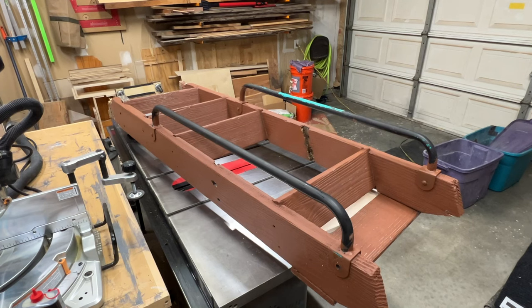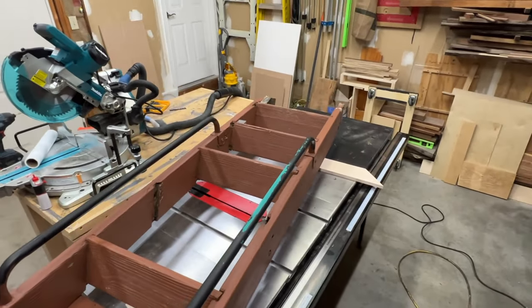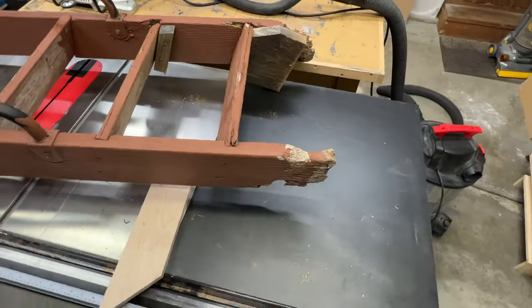Hello and welcome back to the channel. Today we're going to tackle a rebuild of this playhouse ladder from our swing set. As you can see, it's pretty well rotted out and just recently one of the steps broke.